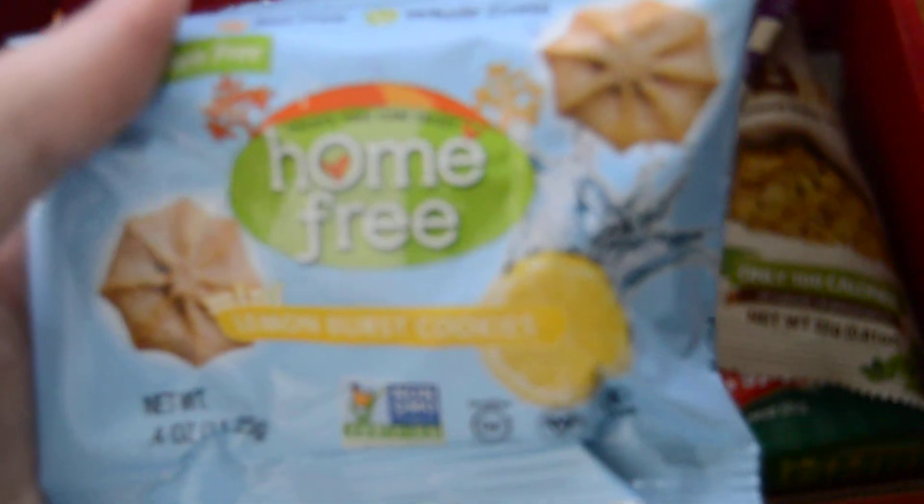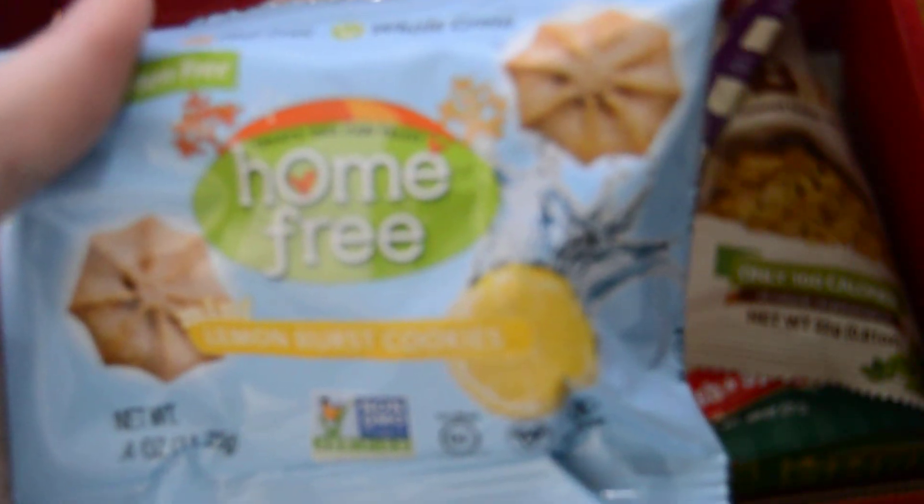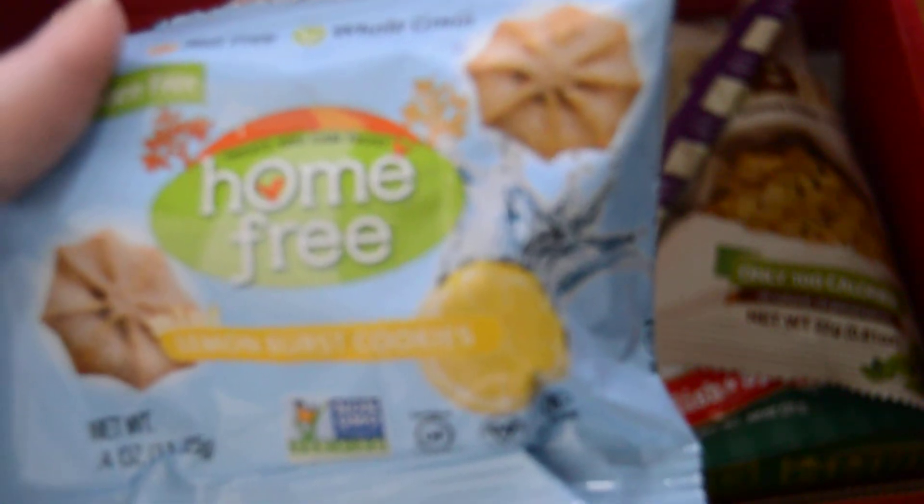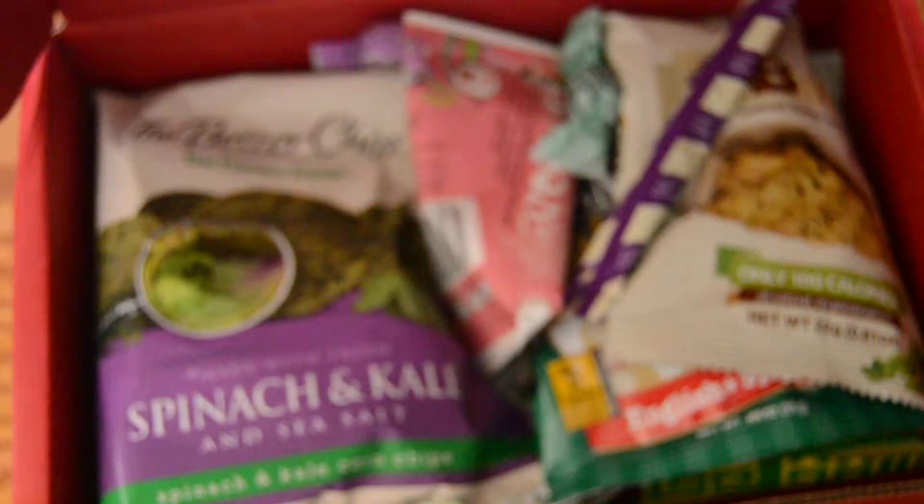First we have Home Free — Lemon Burst Cookies by Home Free. They are little shortbread cookies that are lemon flavored. They are nut free, whole grain, and non-GMO.